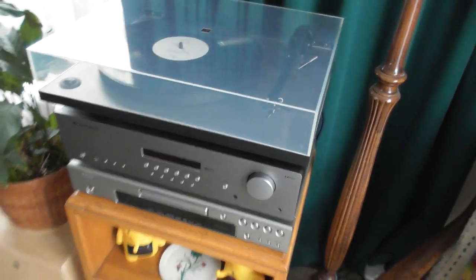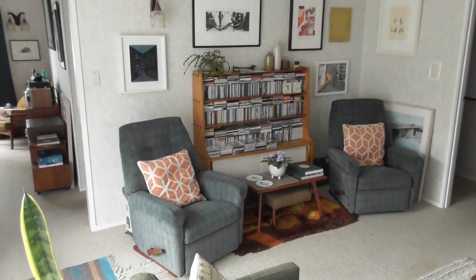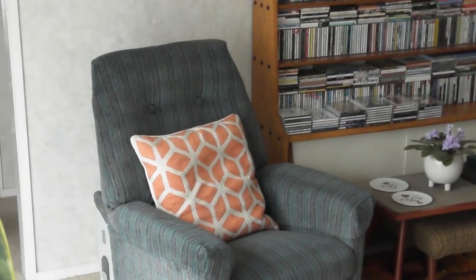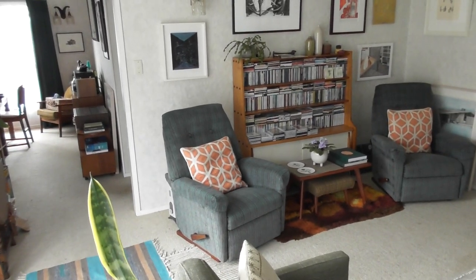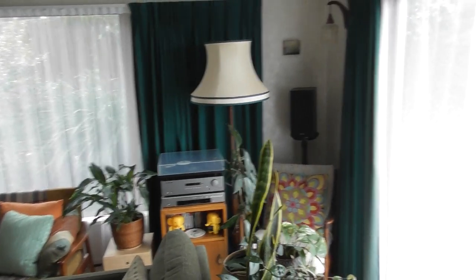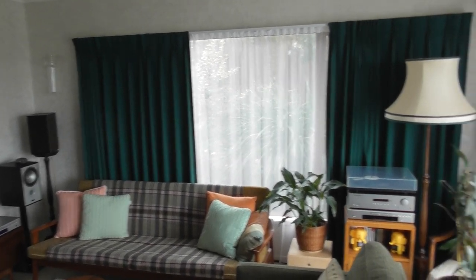The listening position is over here — let me zoom in on it. That is the best listening position for this particular setup, and you can see some of my CD collection there. Just over here, these are the speakers — Monitor Audio Bronze 2s.